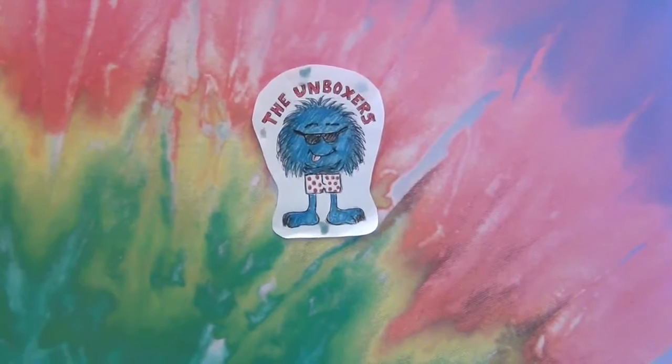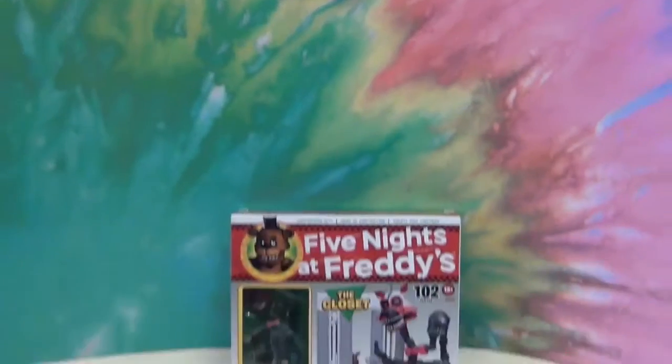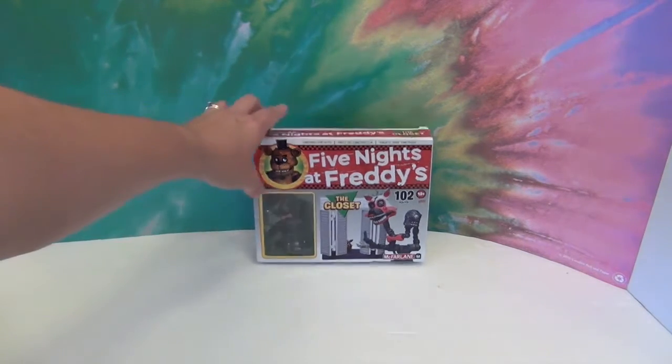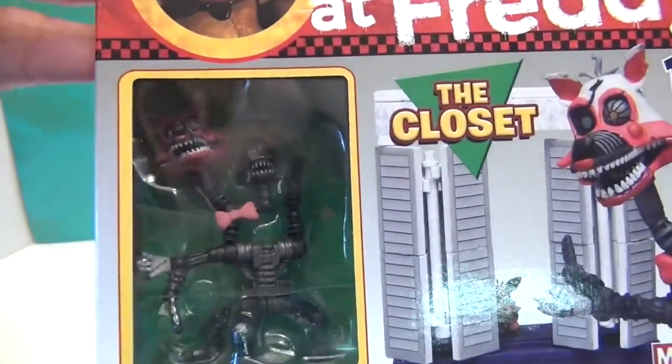Hello and welcome back to the Unboxers. Today we have another FNAF Friday and we have more of the McFarlane sets — the little buildable sets that are little scenes from Five Nights at Freddy's. We have the closet, which has Mangle in it. It's one of the smaller sets — look at that, whoa, super creepy.